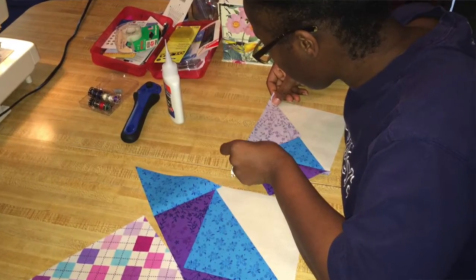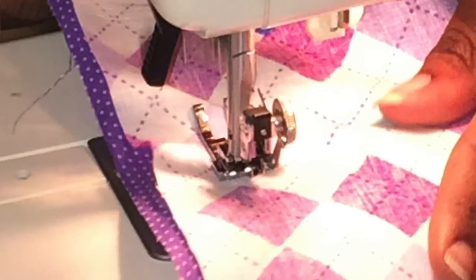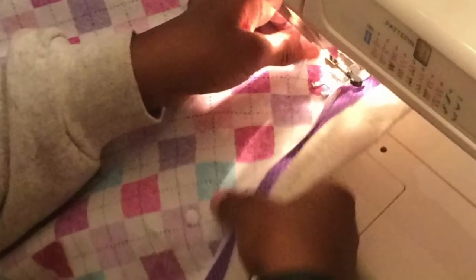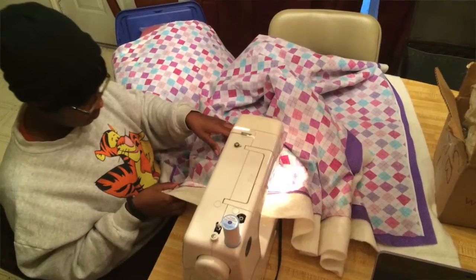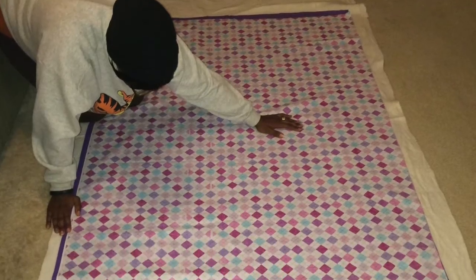She covered everything — how to select your fabrics, how to cut them, how to make sure they're straight. She did a whole video series for beginners on what supplies you need and what type of ruler she recommends. It made that first introduction into quilting a calm experience because I didn't know what I was doing and I couldn't just look over and ask somebody. But the members of the group have been fantastic, and Vanessa is very attentive and responsive. It's just been great.